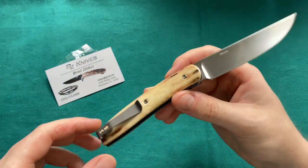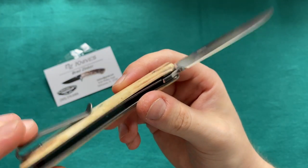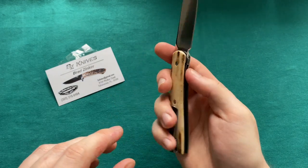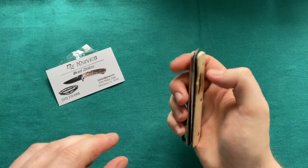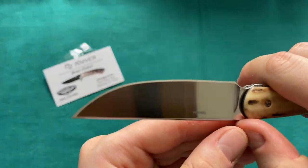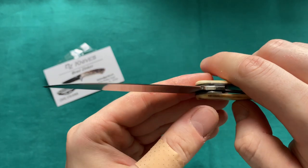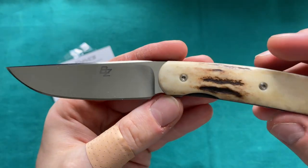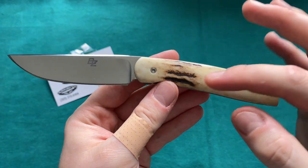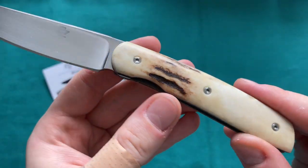I absolutely love this knife and I've now found out I'm really into stag on folding knives. I'm certainly going to get another one in stag — probably also a regular flipper version from Brad Zinker in the future. This knife feels absolutely luxurious and very usable. It's a nice sharp hollow-ground blade in LMAX, super nicely finished with his logo right there. Just an absolutely gorgeous knife.